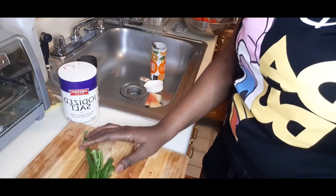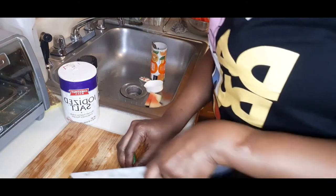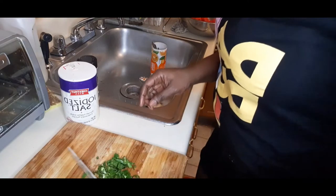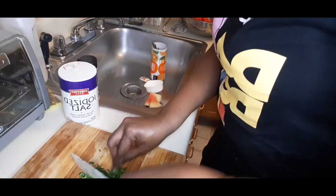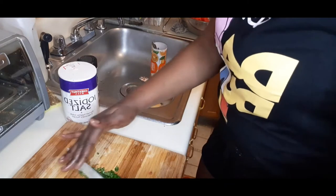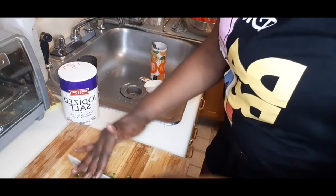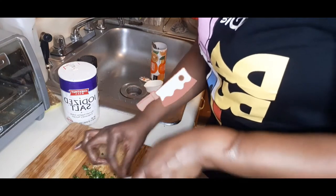I'm going to take my time and dice it nice and small. You guys can dice your shadow beni as well when making your chow. You might feel like blending it up in the blender - if you find it too much work, you could put it in the blender. But I just chop it up like this. When you do it this way, you can really smell the shadow beni - really, really nice.